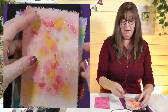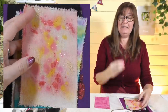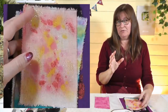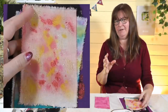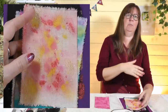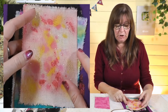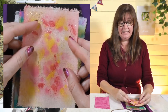I've ironed all these samples, because fabric paint needs to be heat-set to make it waterproof so you can put it in the washing machine. All the paints have slightly different instructions — some need five minutes, some two minutes, some you iron on the painted side, some on the back. Do check the instructions for the specific paint you're using.